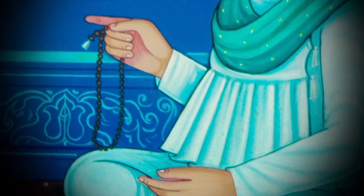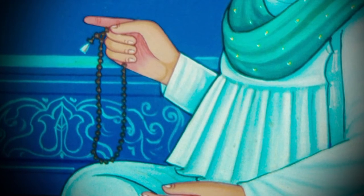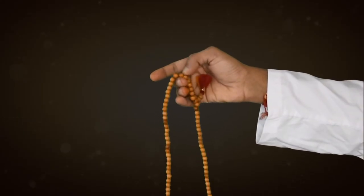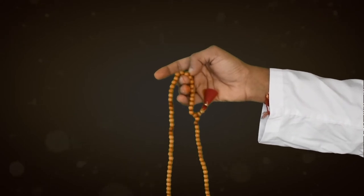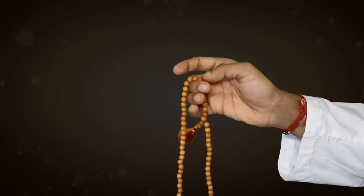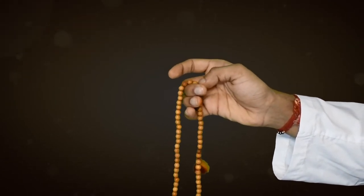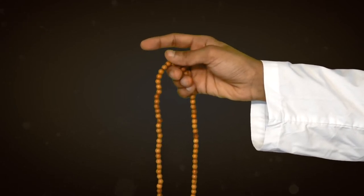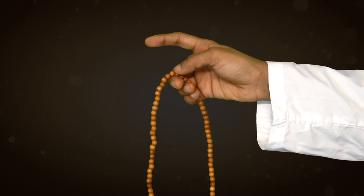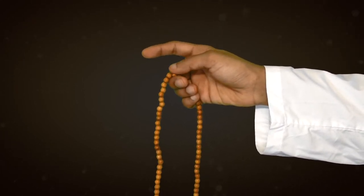It is very important to note how one can perform a proper Mada. First of all, you must hold the Mada in the middle section of your second finger of your right hand. Thereafter, each bead is to be moved one by one by the right thumb towards yourself. When doing Mada, one should keep the index finger away from the Mada as it is considered impure and is left on its own.